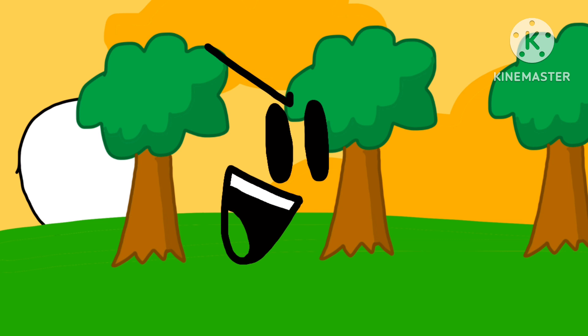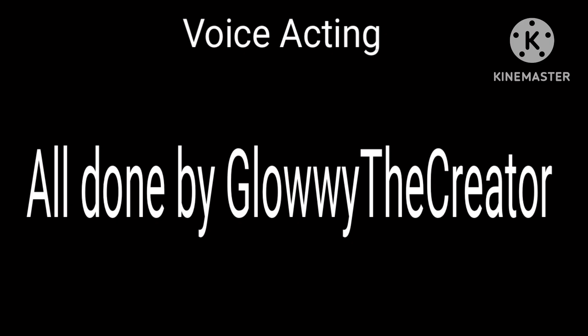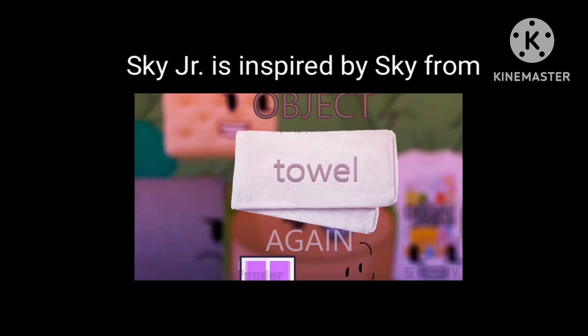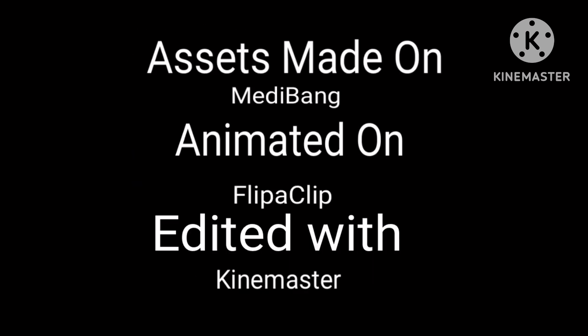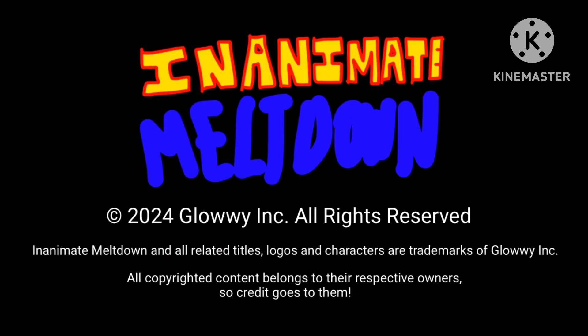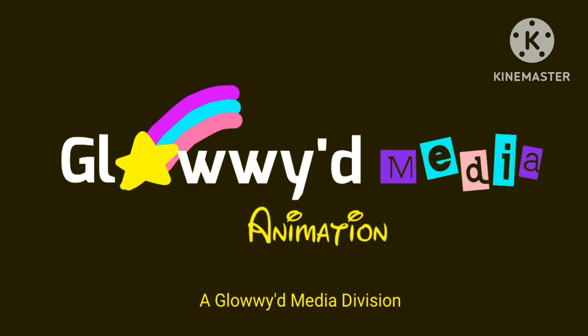Alright, stay tuned for another episode of Inanimate Meltdown! We'll see you next time!